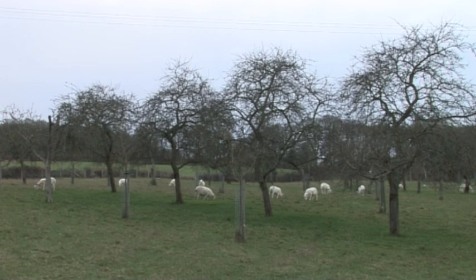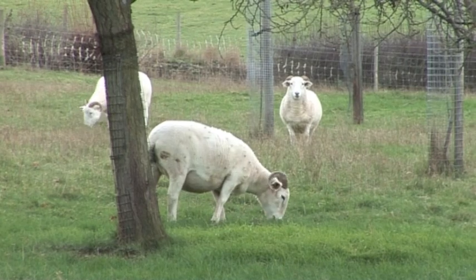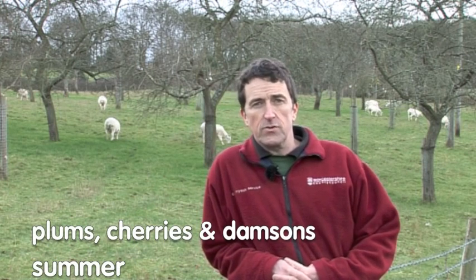Behind me is an old plum orchard which has been restocked with young trees to keep it going. We've got a mixture of old trees and young trees here with traditional sheep grazing beneath. It's worth making a distinction about pruning and management: we prune apples and pears in the winter, but we prune the stone fruit — plums, cherries and damsons — in the summer. This is due to a disease called silverleaf, which is extremely prevalent in this area, and for that reason we have to prune them in the summer when the sap is up.